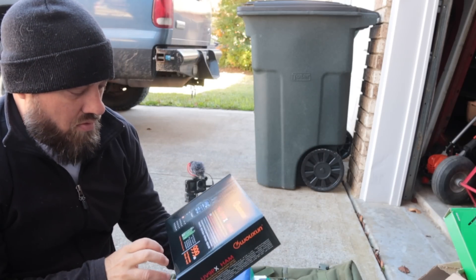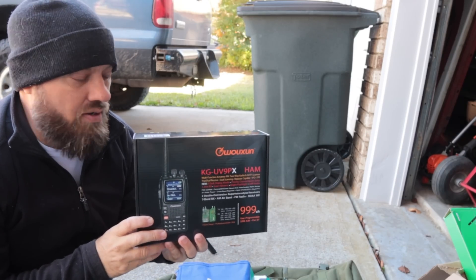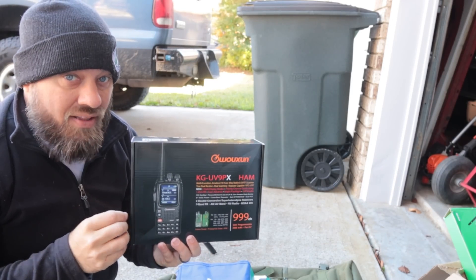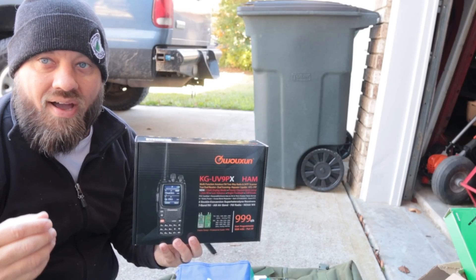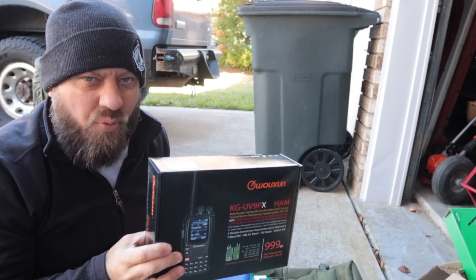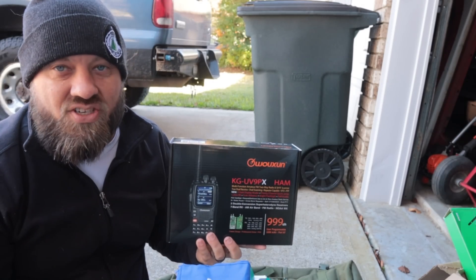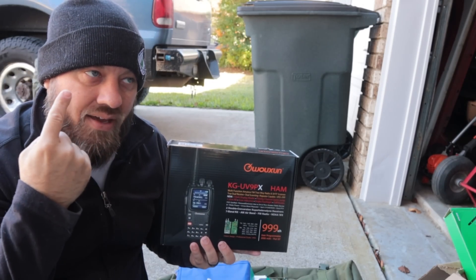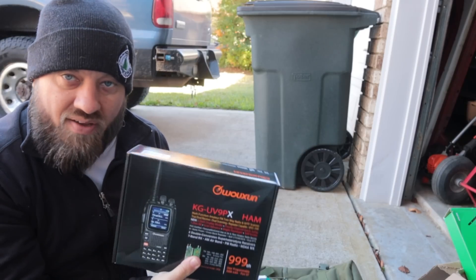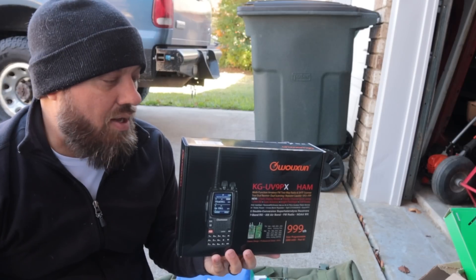...UV9GX, the newest dual-band HT for ham radio from bettersaferadio.com. You can save a 7% discount at that website on all of the radios and their Smiley antennas. The coupon code is HR207. They have donated one of these radios to give away — we gave one away in November 2022, this video is recorded in December 2022, and I'll be giving away one per month for the next 10 months in 2023.